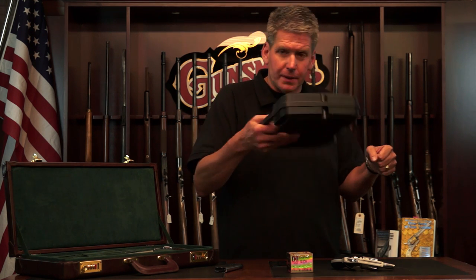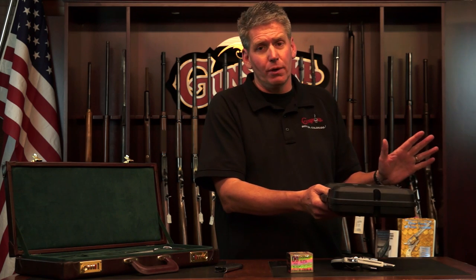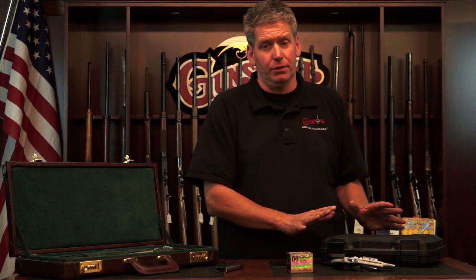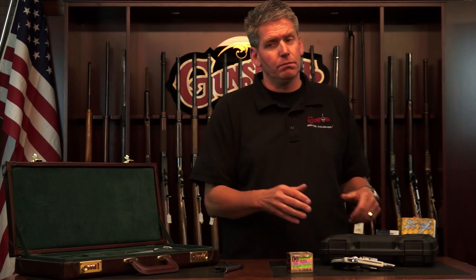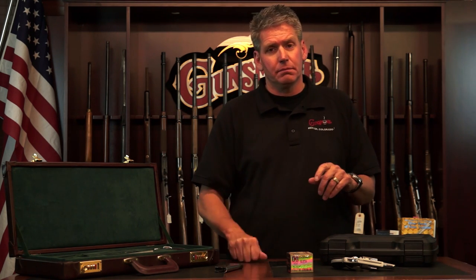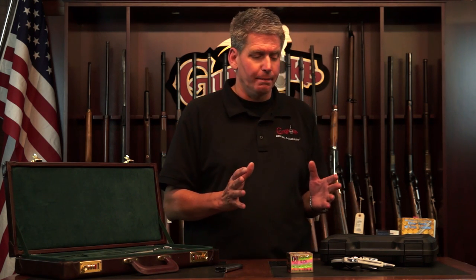So I put it in whatever luggage I'm carrying — I open up this locked case and put it right inside the bag. If you just check and declare the gun case alone, I'm going to tell you, folks, it's possible that it could be stolen, and I wouldn't want that to happen. Now, I've been traveling with guns in my bags for a very, very long time — over 30 years — and I have never, knock on wood, lost a gun. I have had one damaged, but never lost one.